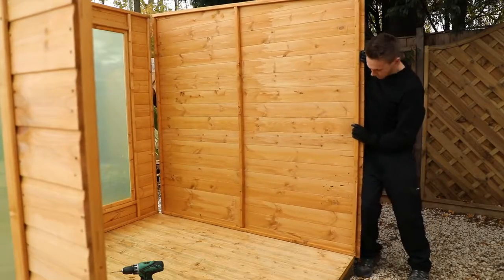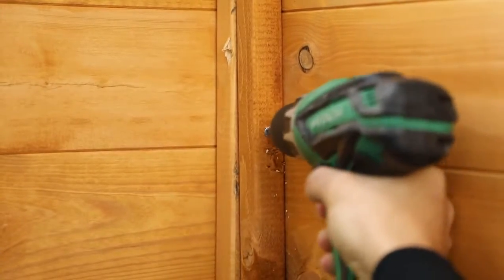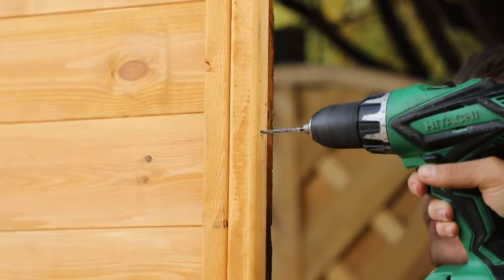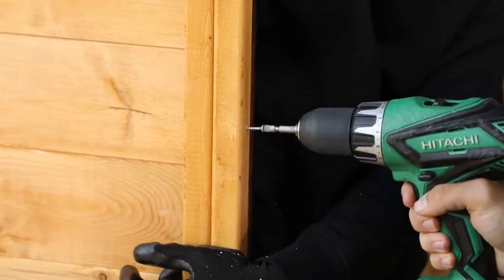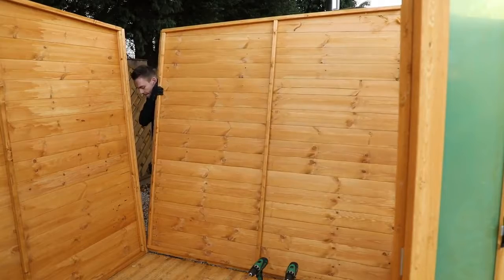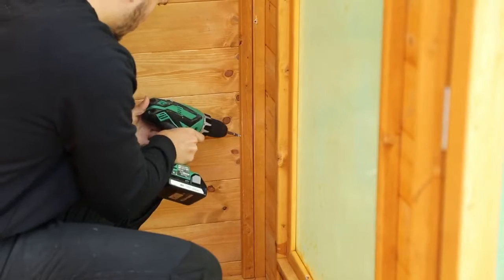Slide the rear left panel into position as shown and secure in a similar manner with screws at the top, middle and bottom of the framing. Insert the long side framing against the end of the side panel as shown. This needs to be secured in the same manner by pre-drilling and then attaching to the panel framing with screws at the top, middle and bottom. You can now place the last panel between the back and side window. Secure it on both sides with screws into the top, middle and bottom of the framing.